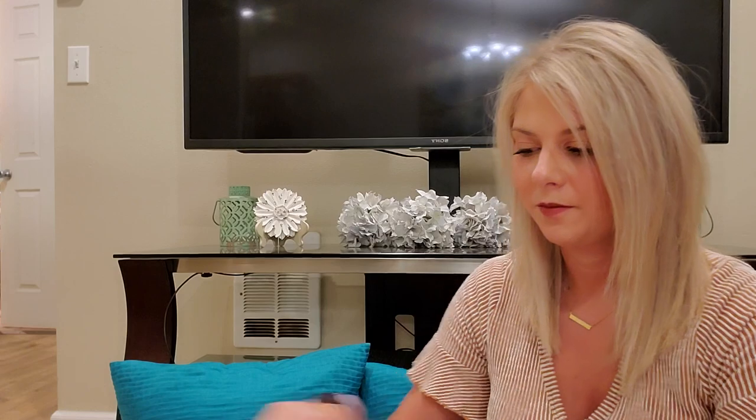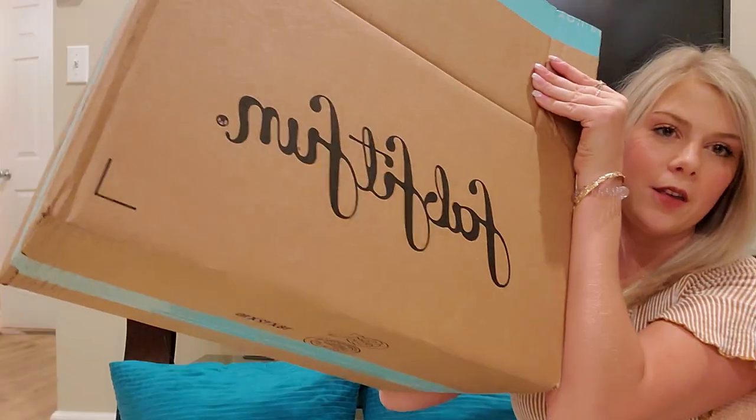Hello everyone, this is Laureen. We're going to unbox our 2020 spring unboxing for FabFitFun with add-ons. I'm really excited — it came in the mail a couple days ago and I didn't get to open it till now, so the suspense has been killing me. This is the box with our add-ons in it. Super excited, it shipped really fast.